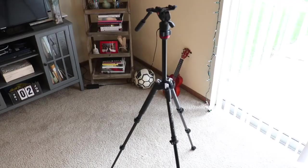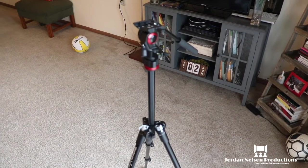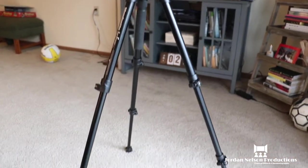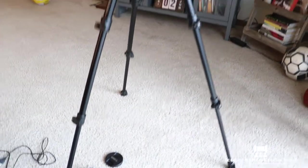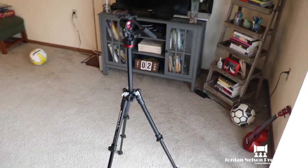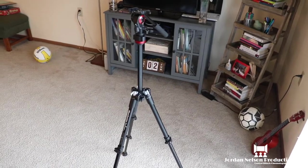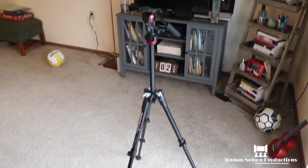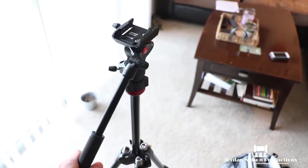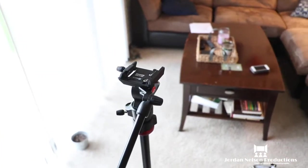Now let's talk tripod. This is the Manfrotto BeFree Live tripod. It's typically used for travel — it's really lightweight, super lightweight, and folds into such a small size to pack easily. I'm excited to take it to Canada in a few weeks for a wedding. It has a fluid head so I can move up and down, left and right, and slip the camera right in.